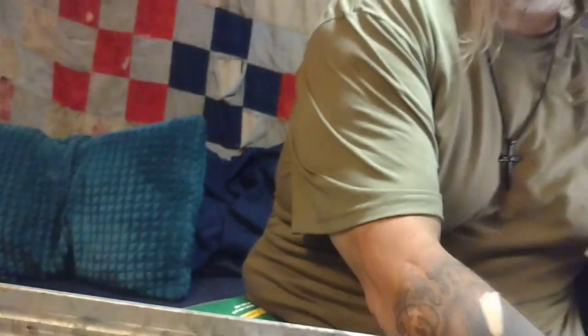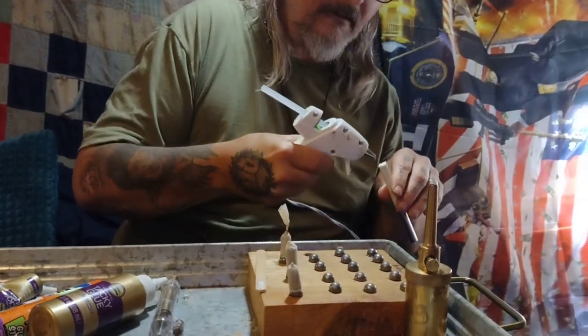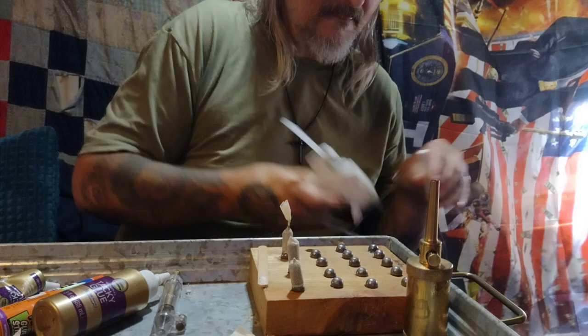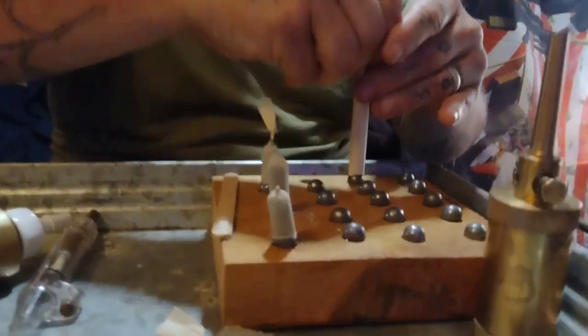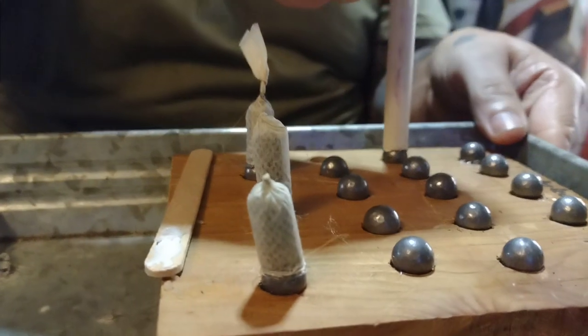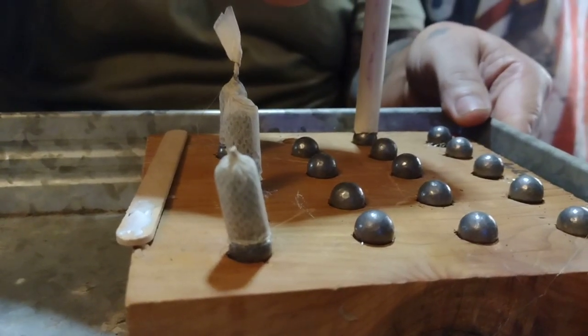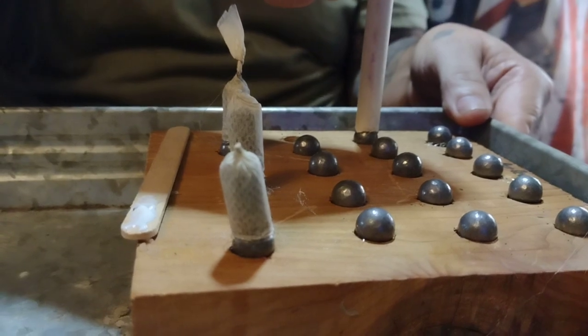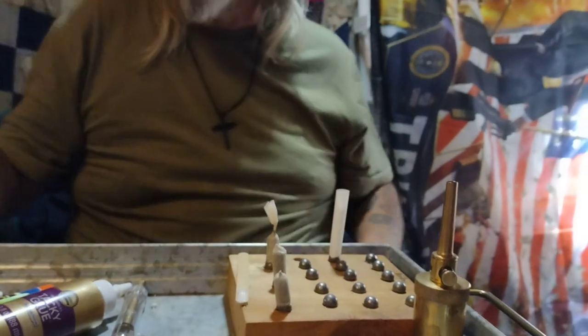Put just a little bit of hot glue on the ball right here, then push down the ball and hold for about 30 to 35 seconds till it sets. Then pull the mandrel out.